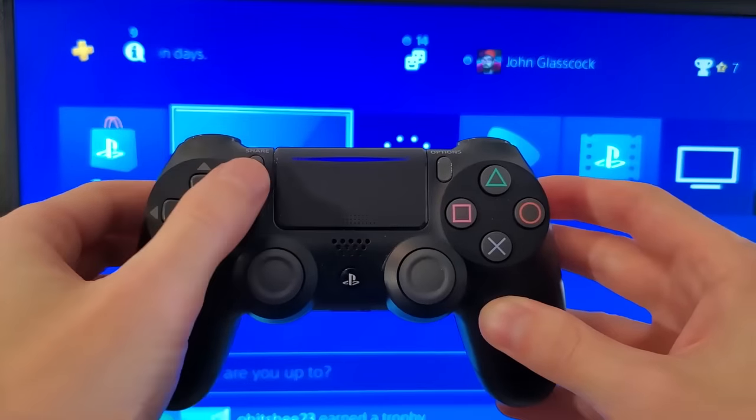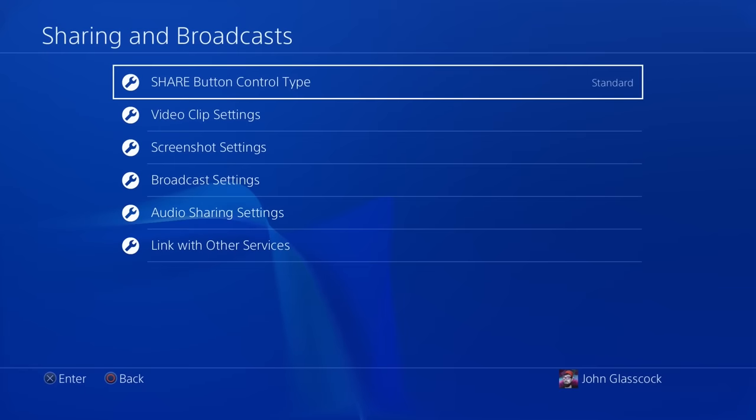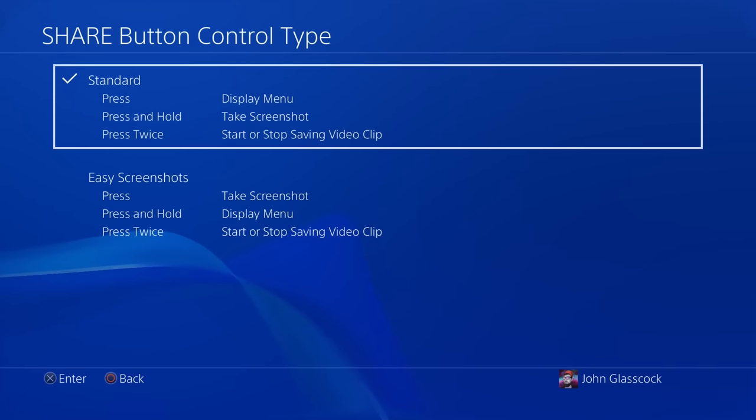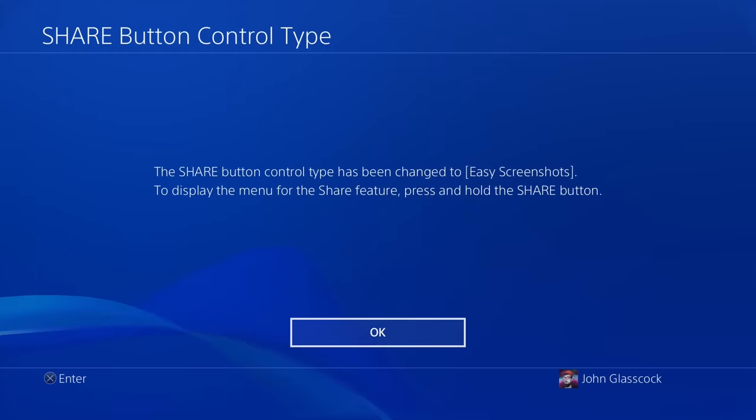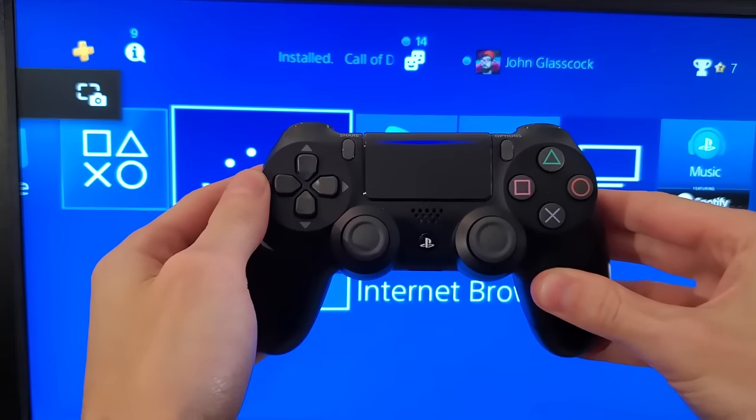This next one helps you take quick screenshots without missing the important thing that you're trying to capture. Just go to sharing and broadcast settings, then click share button control, and select easy screenshot. Now you can take instant screenshots by simply pressing the share button without having to hold it down.